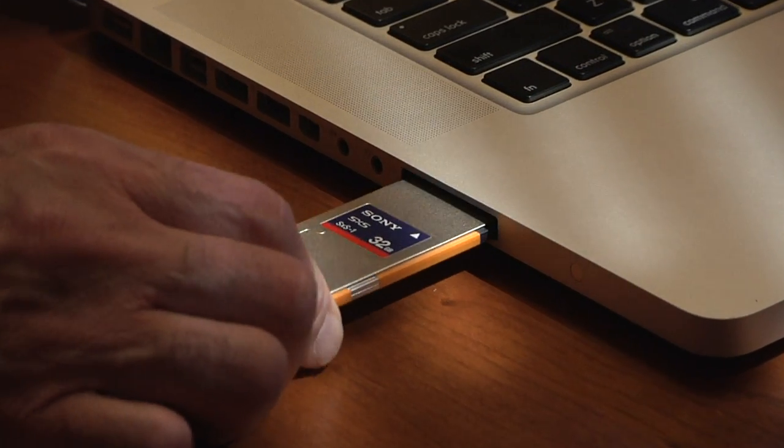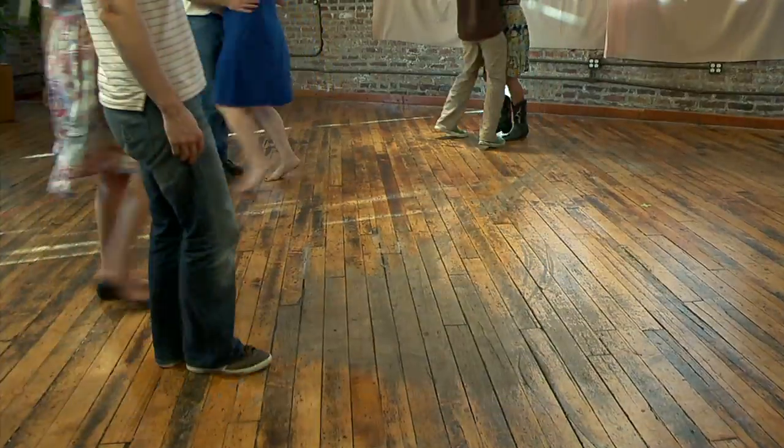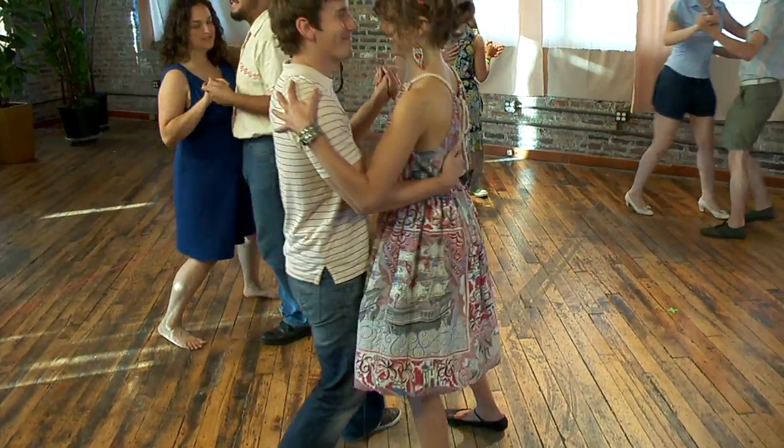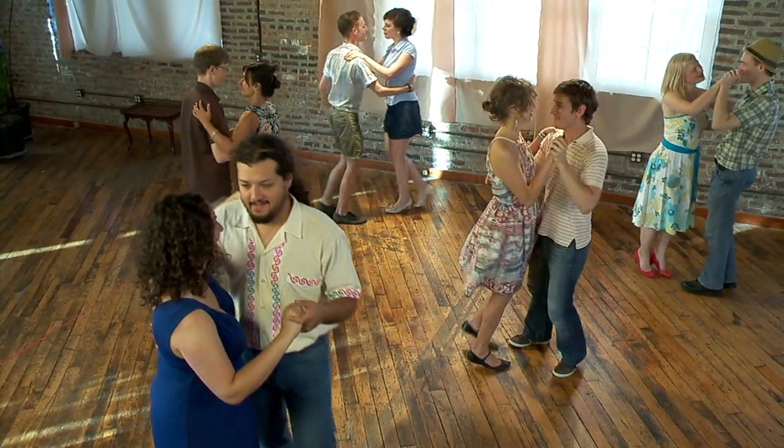We use a MacBook Pro with an Express card slot, so no adapters are required. The card slips right into the MacBook, and the offload speed is very fast. The Sony PMW350 will record high definition video in 1080i and 720p at 60, 30, and 24 frames per second.